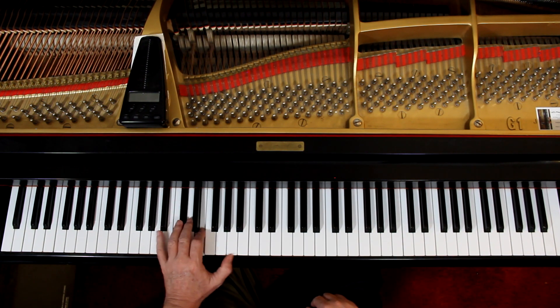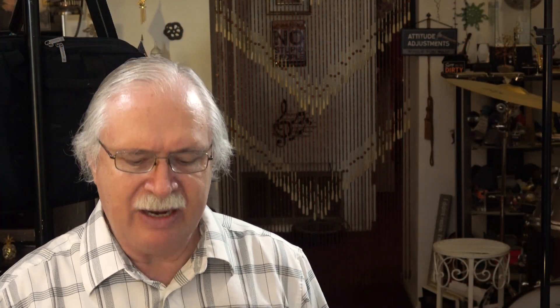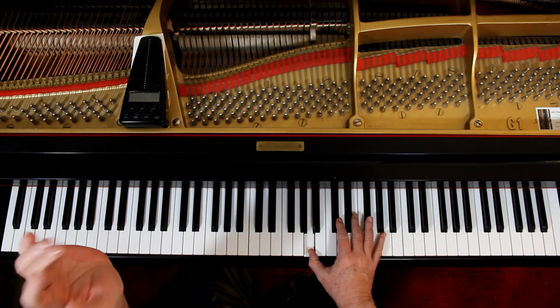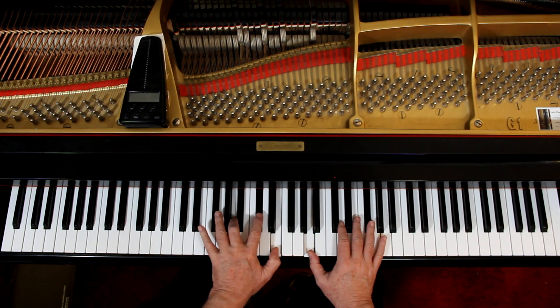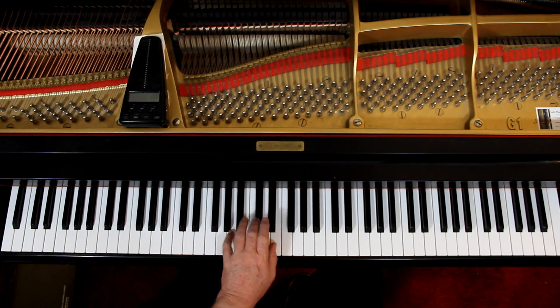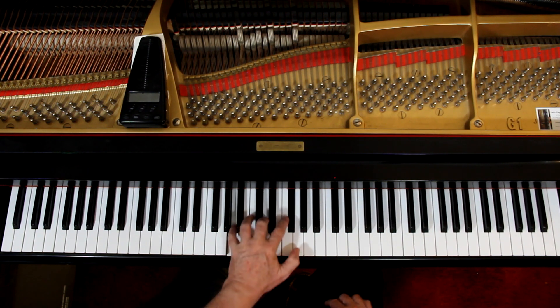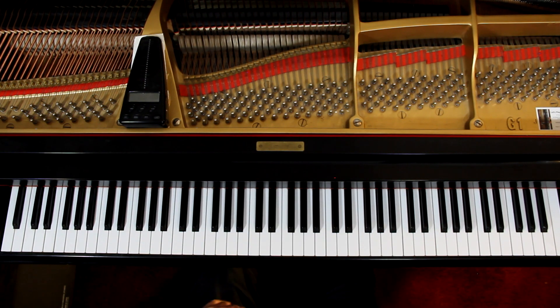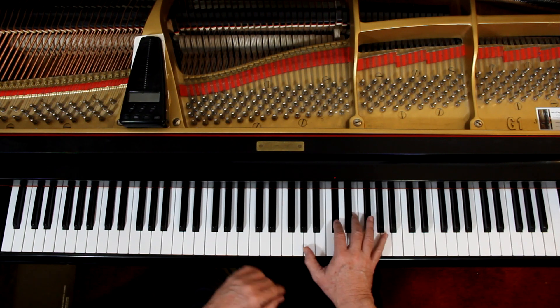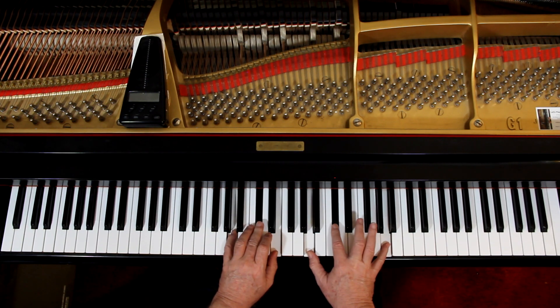And then back down. Then on page 43, they just switch it around — now the right hand gets to have fun, and the left hand gets the inversions. Again, I use the fourth finger and I do those all in one, but you can do that here. I'll leave the fingering up to you and your teacher. And then the IV chord, and then V chord. And then the last line, back to the I chord. Together — no E here, just here.